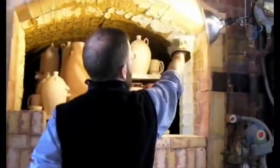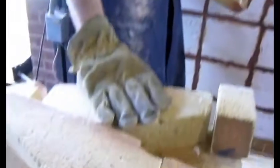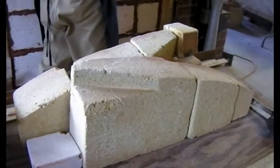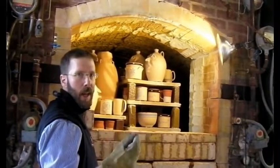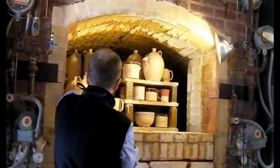Once I get up to about this level, we'll actually be putting these in place — bricks that were carved to fit the shape of that arch exactly. And then we finish filling that in with what we call kaowool, a sort of cotton-like substance that can also withstand this heat.